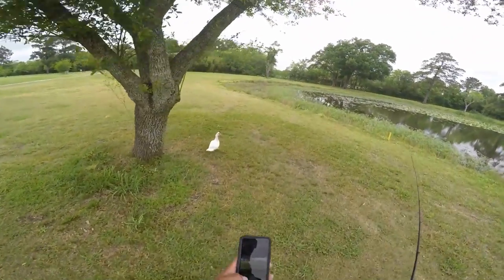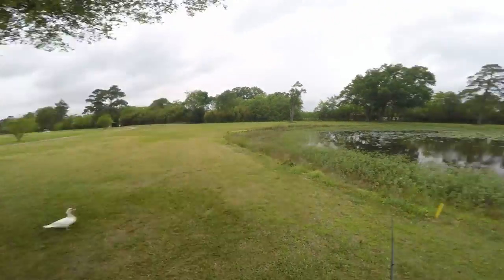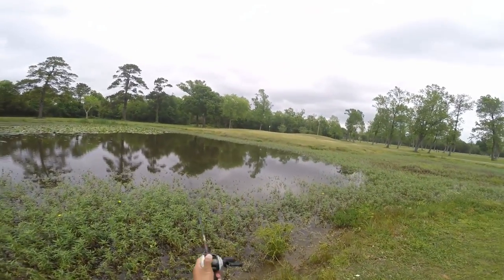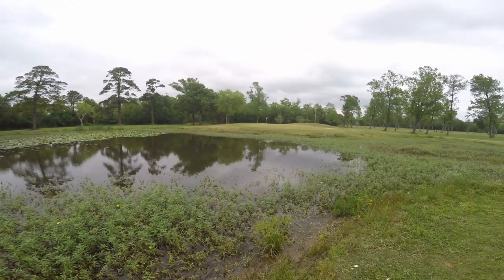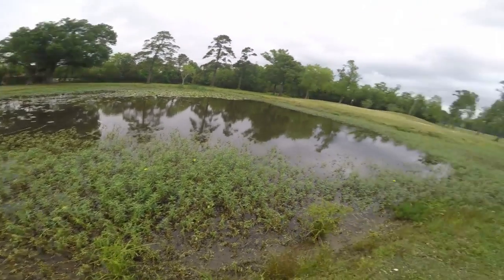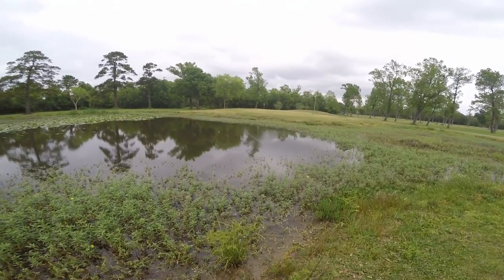Oh hey Mr. Duck. How you doing? Alright guys, I'm out here getting ready for a tournament. Testing out some lures that I want to throw. It's always a good thing to go somewhere you can catch some fish, just so you know what the bite on your lure is going to feel like and actually have an opportunity to catch something and see how the fish are going to react to it.